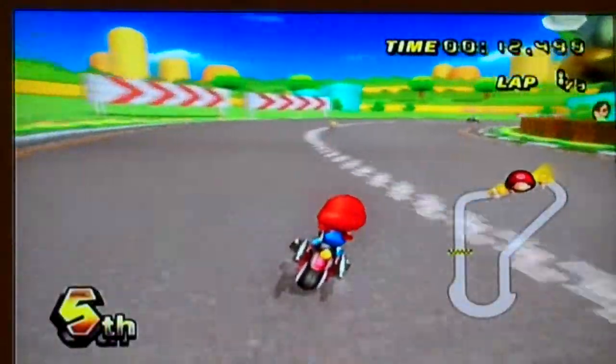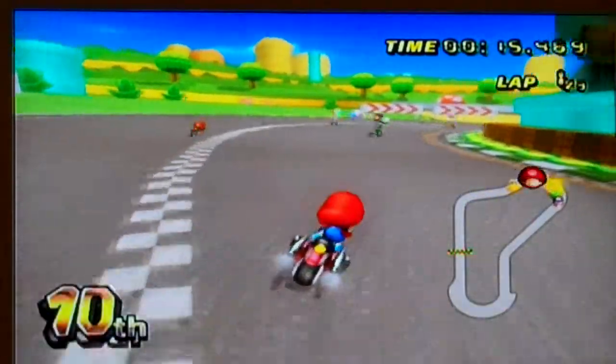Once I was in 12th place on my final lap, and I got it to first and I won.